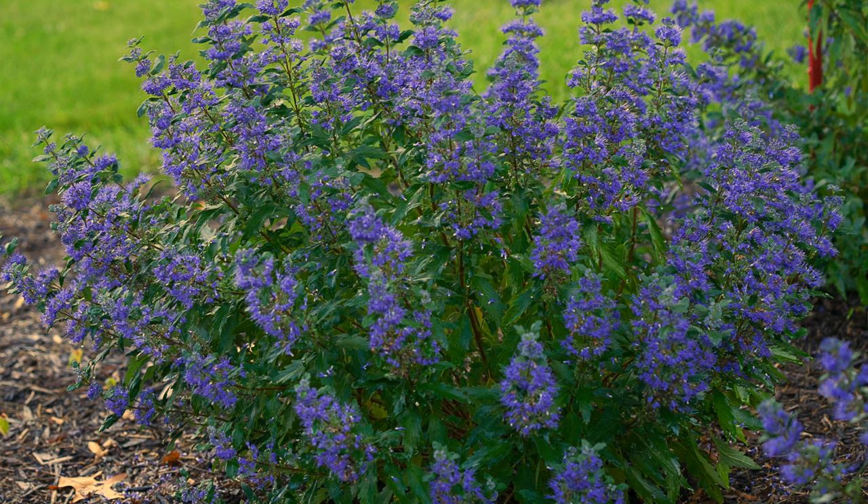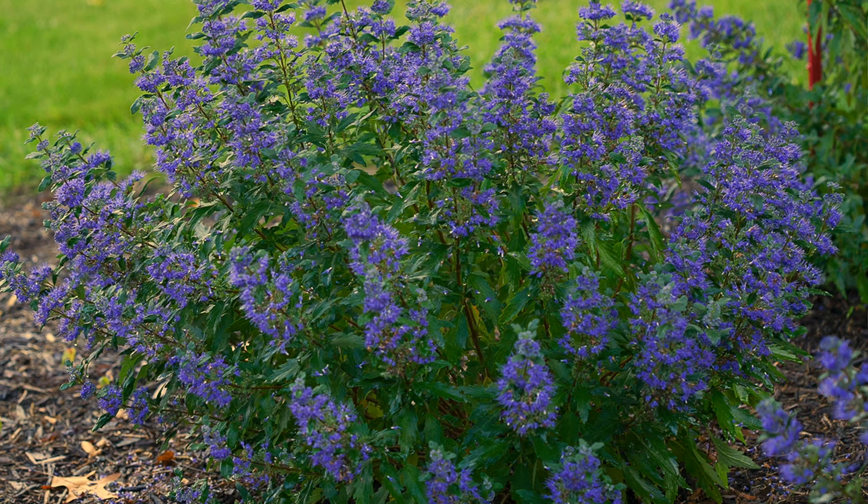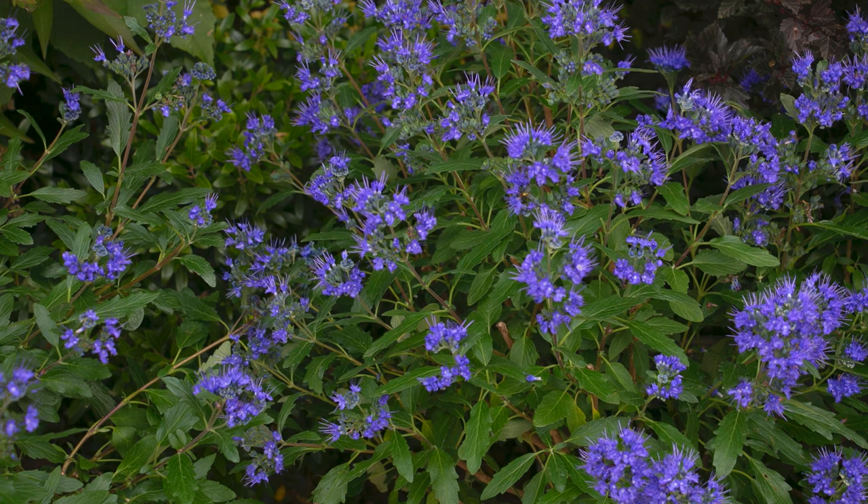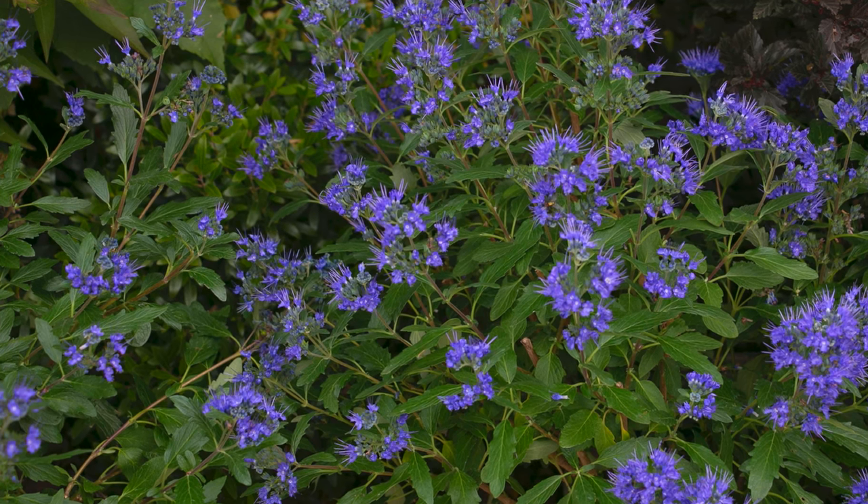It bloomed beautifully. This one has dark blue to almost purple-looking flowers. Pollinators love it. It is hardy zones five to nine. And for those of you in zones five to six, you want to make sure that the soil is really well-draining so that you don't get root rot during the winter and lose your plant, and then have to start all over next year. For us, we just made sure to amend the soil, which we will do today as well.